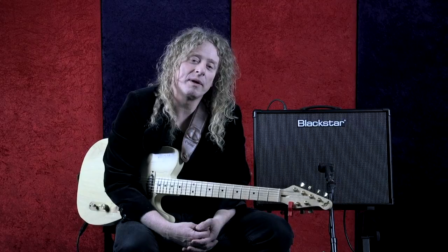Hi, I'm Freddy DiMarco for Blackstar Potential, and this lesson will be for beginners on dialing in clean sounds.